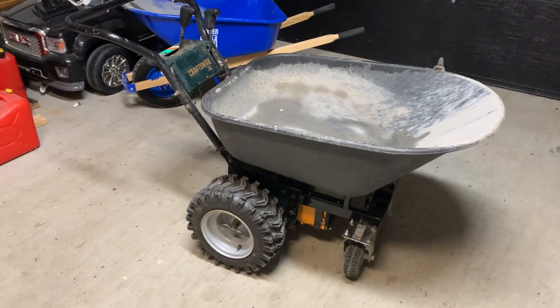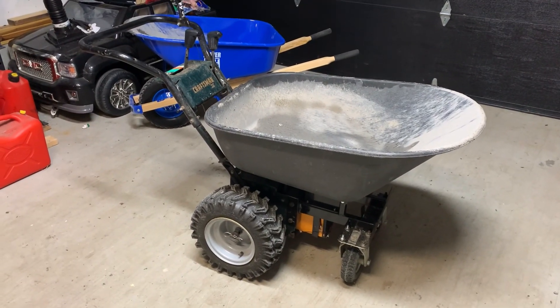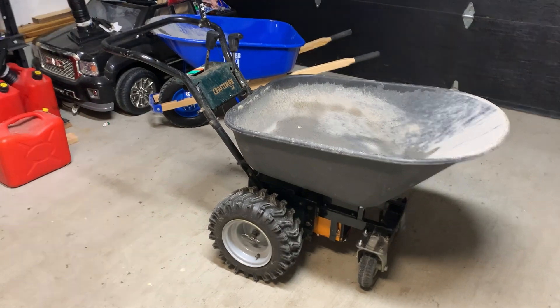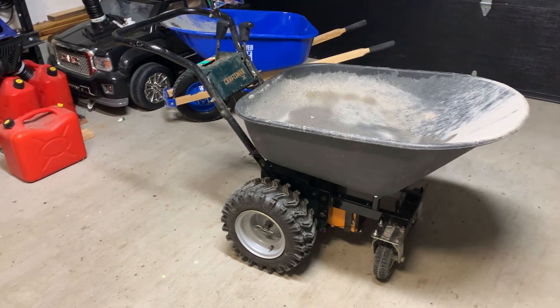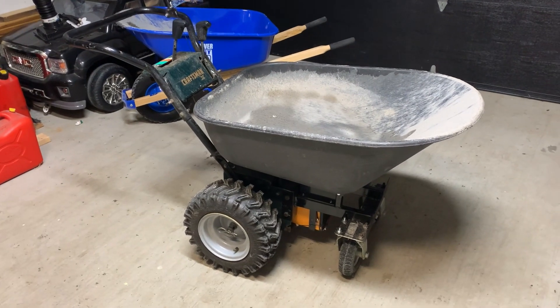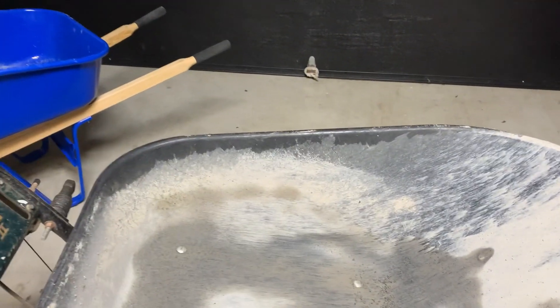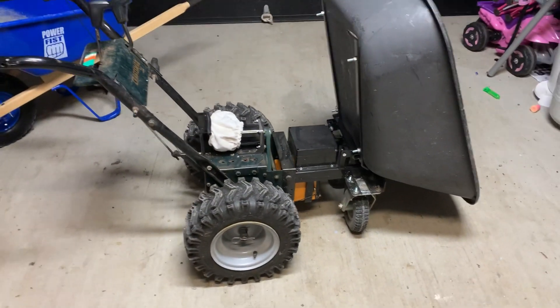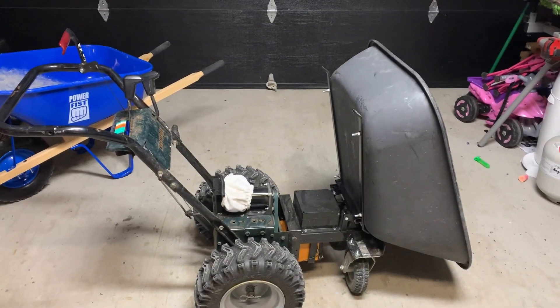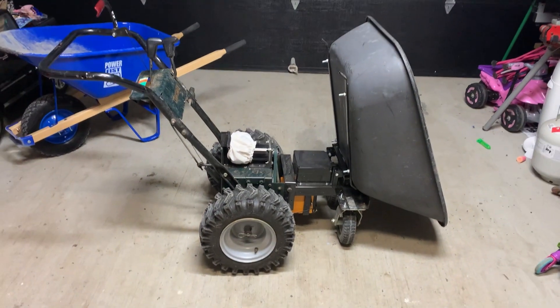10-amp hour, 24-volt battery, 500-watt motor, and I'd say on a full charge, if you let it go overnight, you'd probably get a day's worth of endurance out of it. Worked like a charm. No issues at all. Cheers, guys.